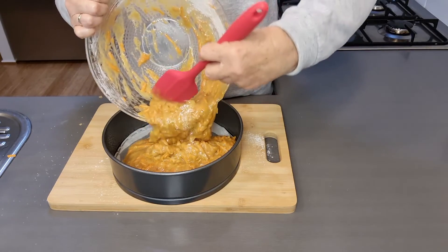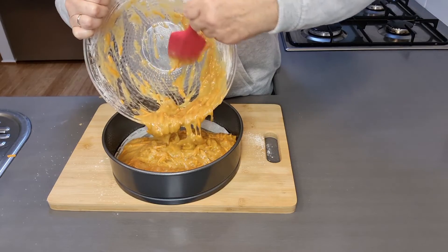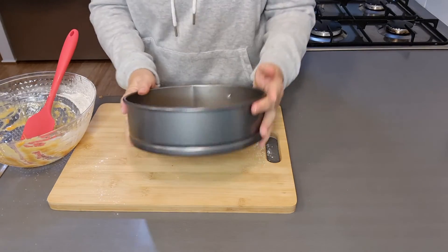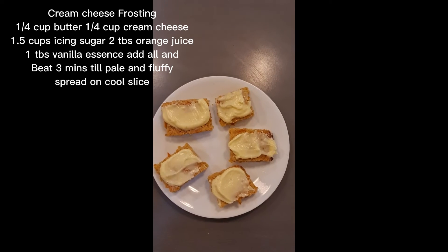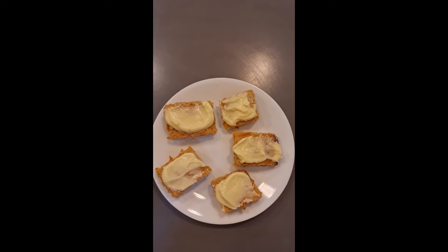Pour into a 20 centimeter lined cake tin. Bake in a 170 degrees Celsius fan-forced oven for 40 minutes until golden brown. Here's my carrot slice — it is so yummy!